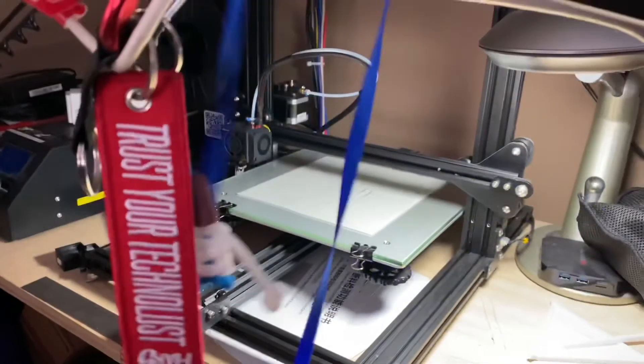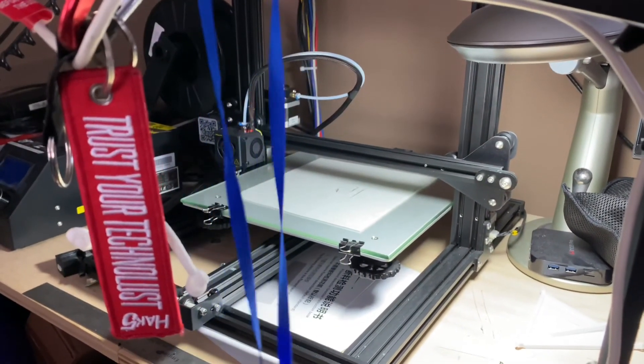Came out nice. Not too bad. Putting that old CR-10 to the work. Doing a great job. I love it. Thank you.